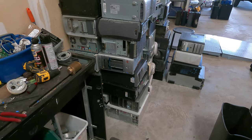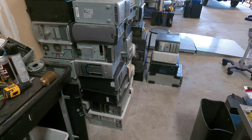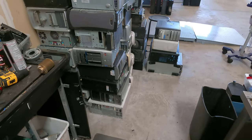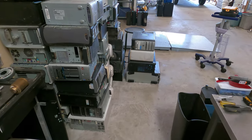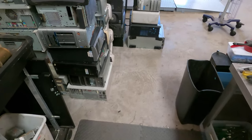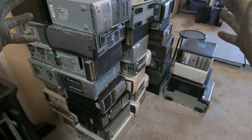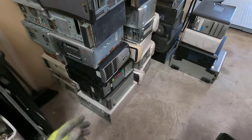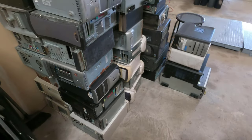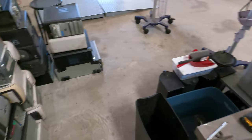Hey everybody, welcome back to the Shark Scrapper channel. So I was asked to do another boxing video, as opposed to an unboxing video. Some of my viewers have wanted to know when I get done scrapping — like this mountain of computers with all the boards and stuff — how do I box things up to go to BoardSort? Very good question, so let's go ahead and do that.